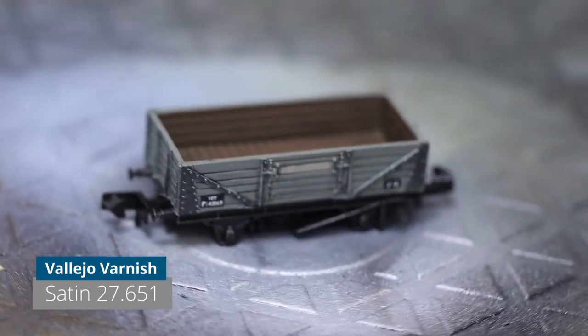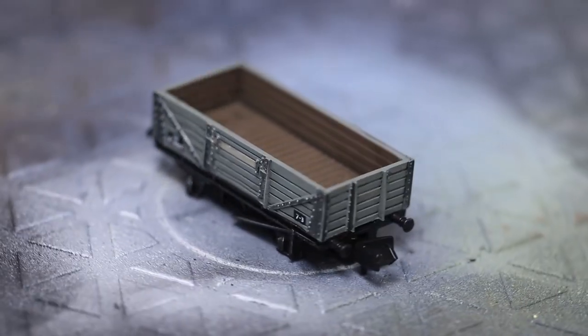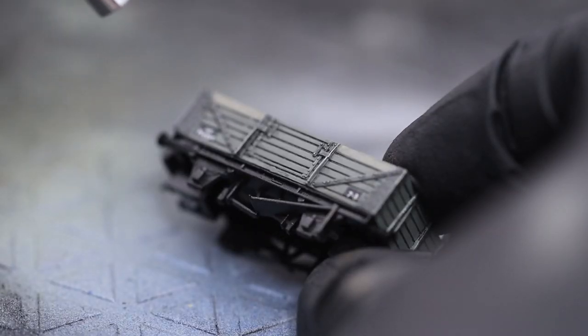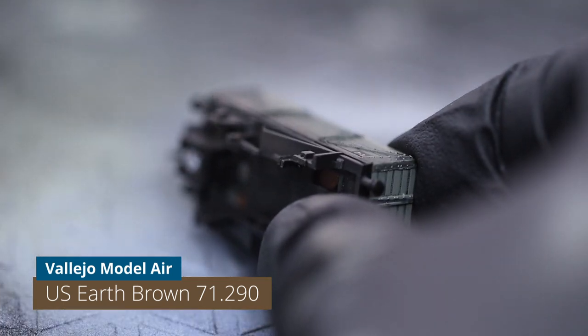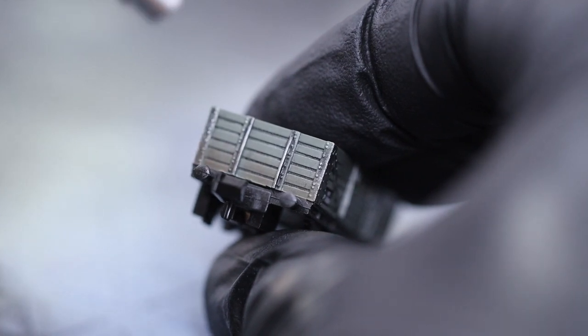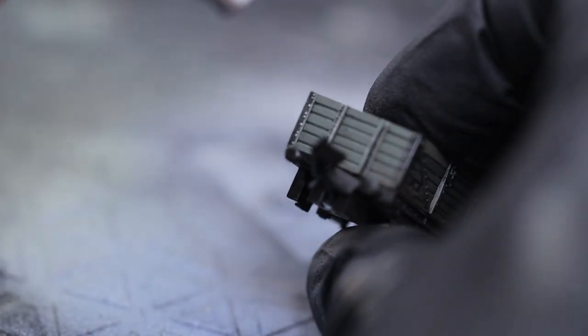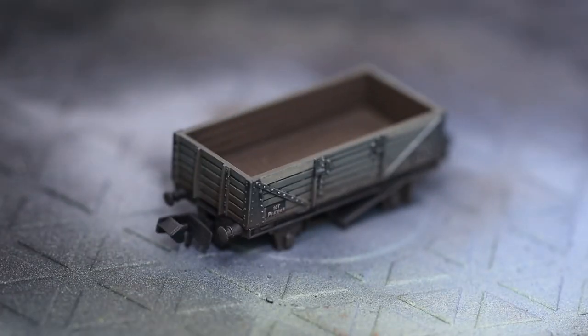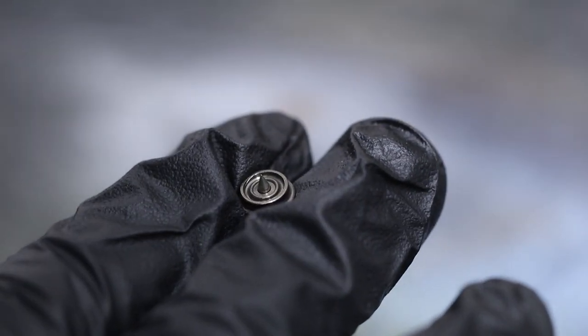The final thing is we just need to seal all of that in, so once it's dry we're going to give it a blast with a satin varnish, ready for our next stage. Now just to add some track grime and sleeper grime color — using US Earth Brown from Vallejo, pressure really low on the airbrush. We're going gently just on the lower portion and along the frame and chassis. While the wheels are off, we're going to paint those in as well with the same Earth Brown.